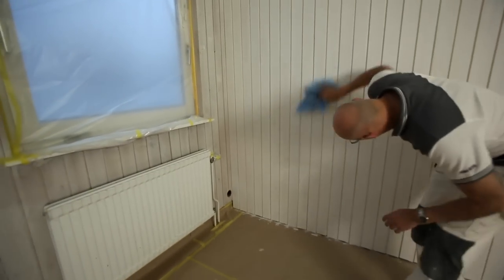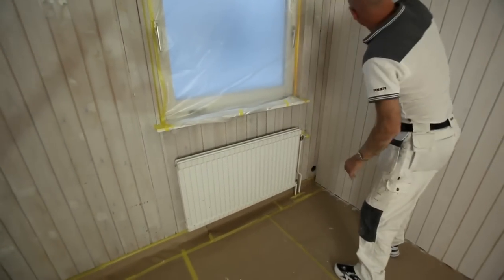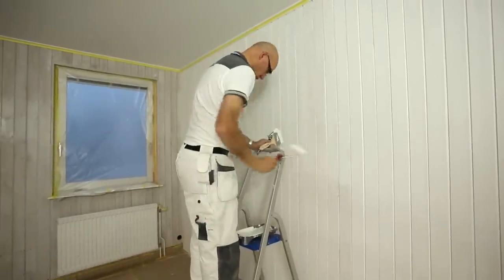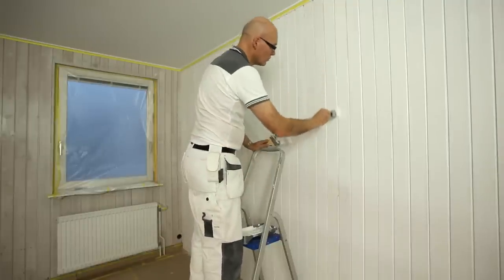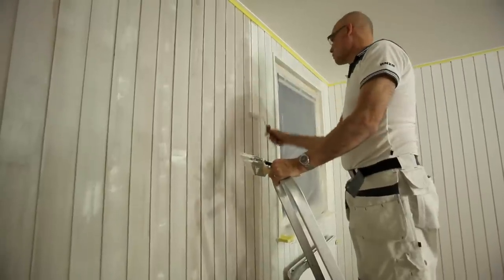Filler shrinks when it dries, so you will need to repeat the whole procedure one more time. When the filler has dried, apply a second coat of primer in the same way as the first coat. Prime also the glazed wall this time.